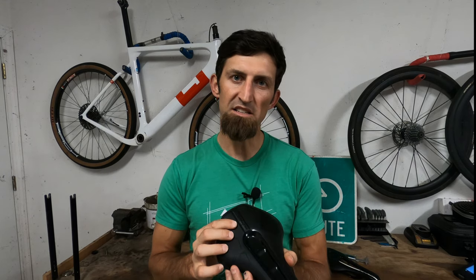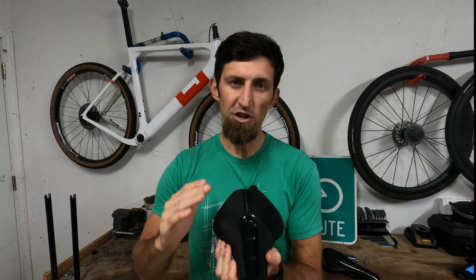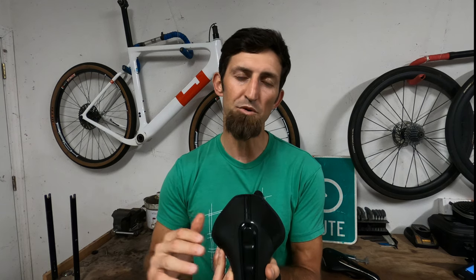My final thoughts on the saddle: for mountain biking and cyclocross, yes, this is a great saddle — this is going to replace my original Pro Stealth saddle. For gravel and road, I'm actually going to stick with the road version of this saddle. So if you're looking to replace your road version, I wouldn't replace it for road riding or for gravel riding unless your gravel riding is super, super rough.